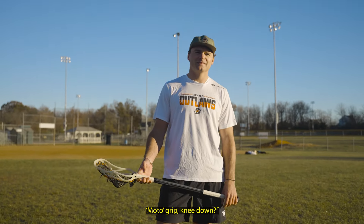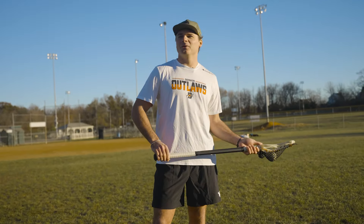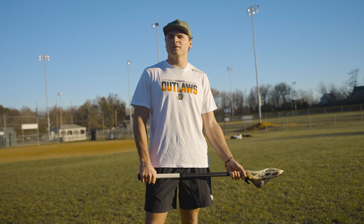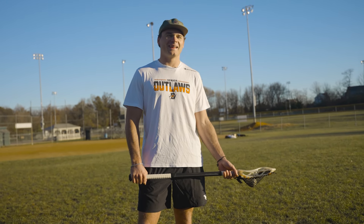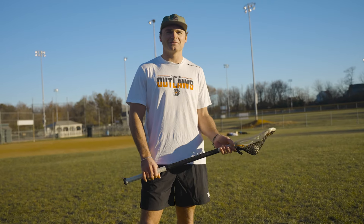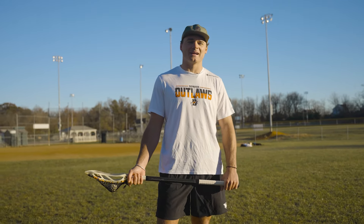When was the last time you went MotoGrip knee down? Last time I went MotoGrip knee down was freshman year of college. Didn't go so well for me, being a young guy there and things like that. That was definitely the last time — I don't know if I've even tried it since.